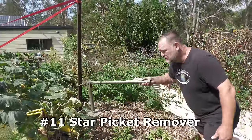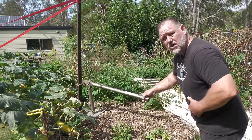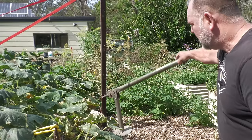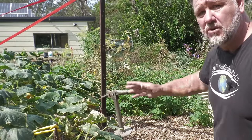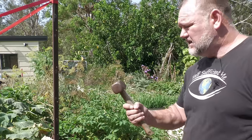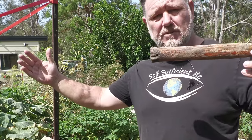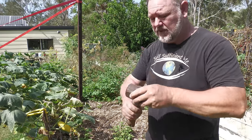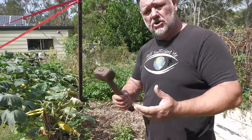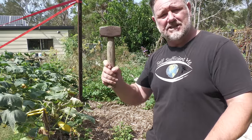Number eleven is a star picket remover. Have you ever tried to remove a star picket by hand? You're not only going to give yourself a hernia trying to lift it out, especially if it's in clay soil. This tool allows me to take out stakes — and even wooden stakes it will work on — with ease. And if you're putting in star pickets, number twelve is a sledgehammer. Small and big ones are very handy to have. In Oz we call it a sledgey, and if you need to drive posts into the ground, a sledge is your friend.